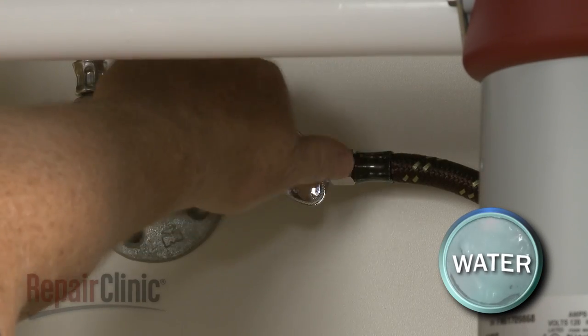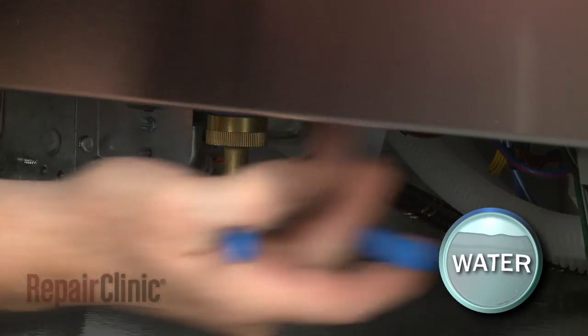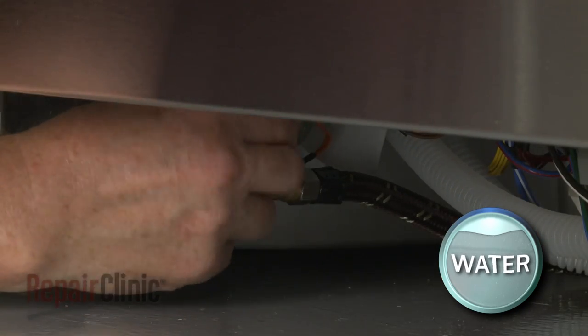To do this, first shut off the water supply valve. Use channel lock pliers to unthread the water supply line elbow fitting from the inlet valve. Be prepared for some water to spill.